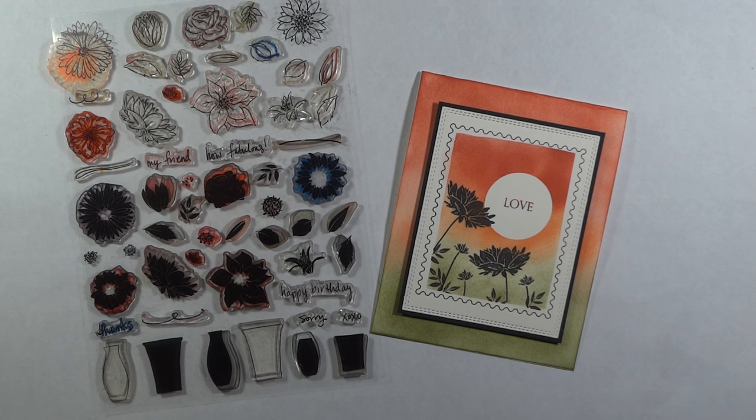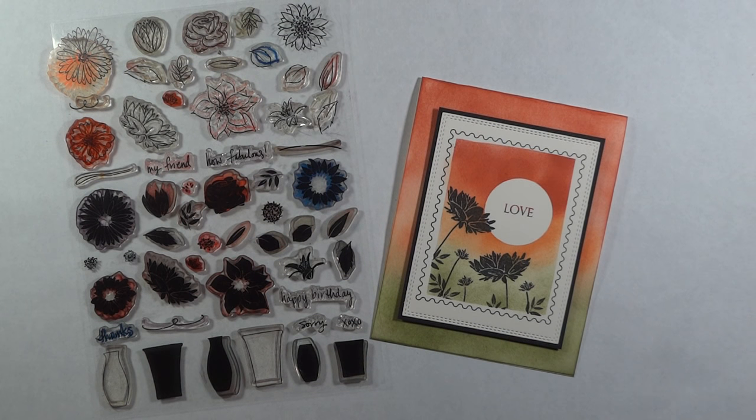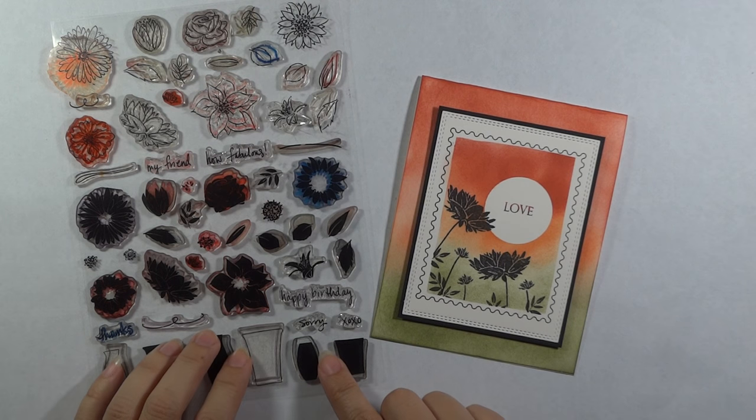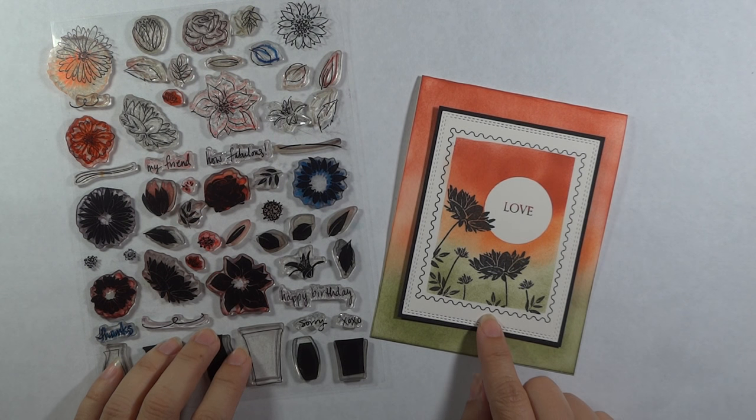Hey everyone, Melanie Menchinger here, illustrator for Gina K Designs. Today I have a new project for you with one of my newest sets from Gina K Designs and then a very recent one, Fabulous Flowers. This is back in stock now and I'm using it today with the postage border in my Stately Flowers 11 set.